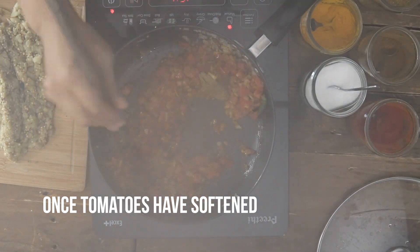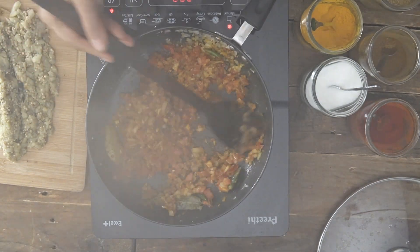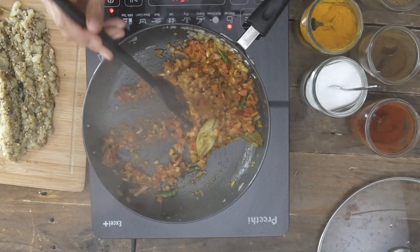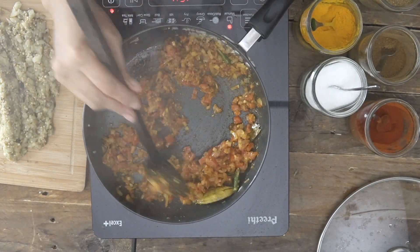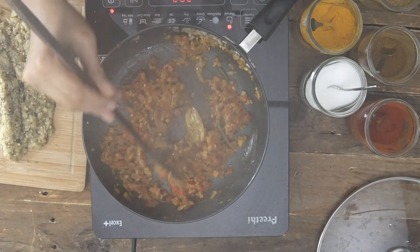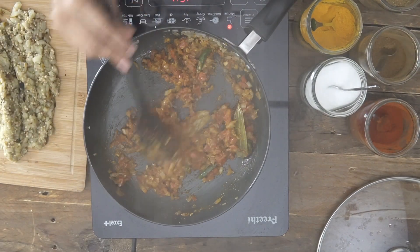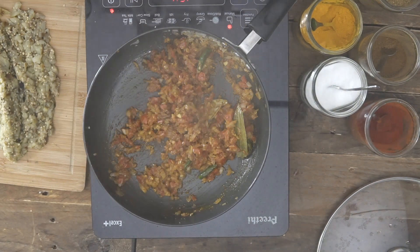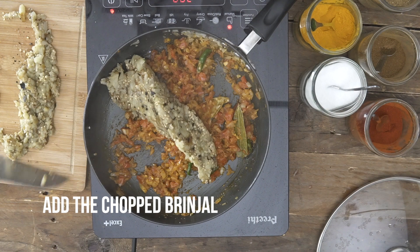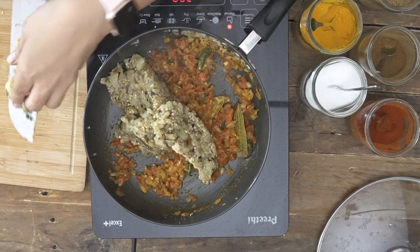After a few minutes of simmering, notice the tomatoes have softened — just press them down and they mash up beautifully. That's the beauty of covering the tomatoes and bhunoing your masala with less oil. I don't believe in releasing oil from the sides to cook, because that's not healthy. Now I'm ready to add in our chopped smoked brinjal — the charred ringana — and we'll add that in.